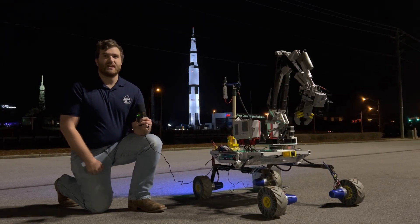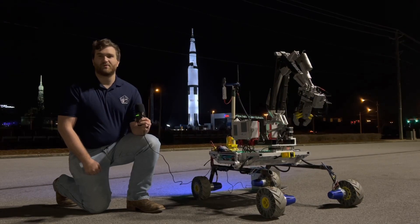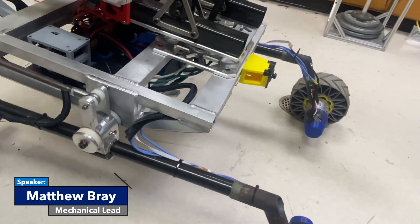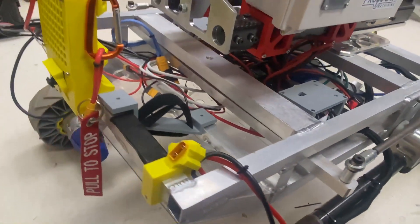Our team of 40-plus students has worked tirelessly since our competition in 2022 to improve the rover's performance. The core rover module, consisting of a welded aluminum chassis, suspension, and drivetrain, supports all three rover configurations.